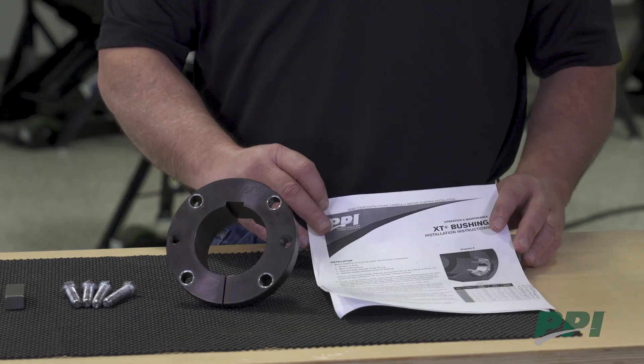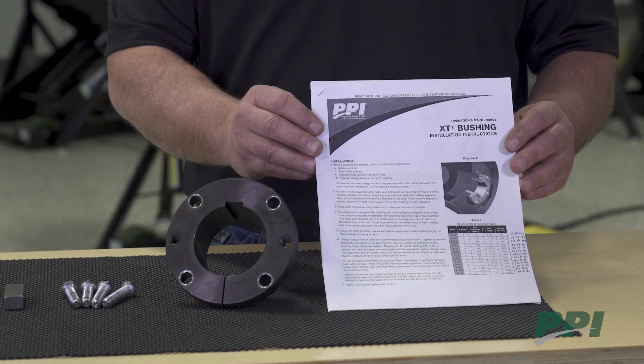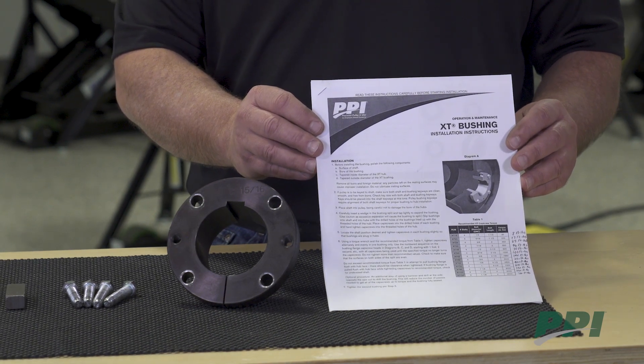Hi, my name is Jeff Poe, Field Engineer with PPI. Today we will be discussing the proper installation of XT bushings. To begin, you will want to get well familiar with the O&M manual available on our website that includes the installation instructions for XT bushings.